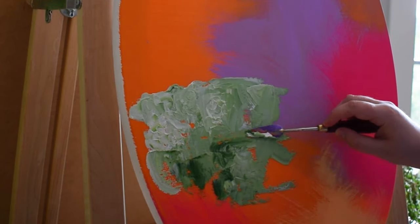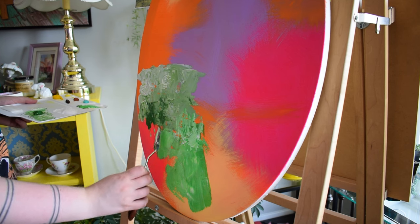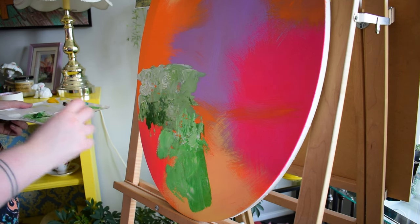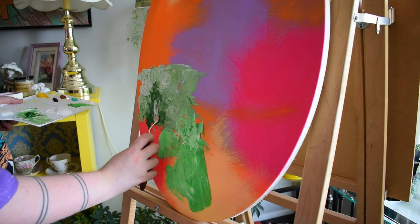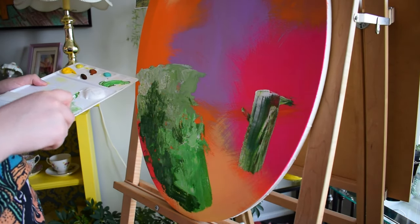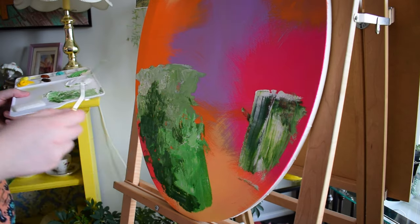I'm really enjoying the process of painting with the palette knife because it feels like a fusion of sculpting and painting. I do like sculpting even though it's not something I do a ton. You have to think about painting with the palette knife in a slightly different way — you really have to think in layers, and that's something I didn't necessarily do super well in this piece. But I'm still learning, and this piece is just for me, just a picture of a nice memory.